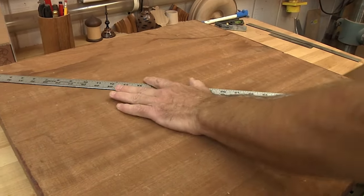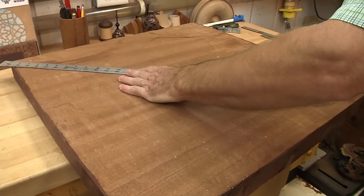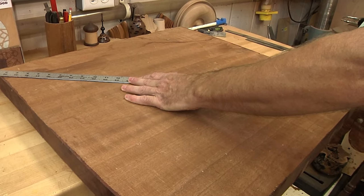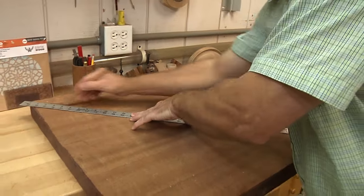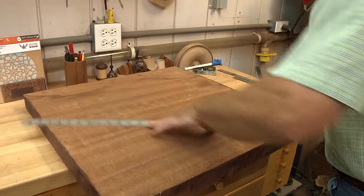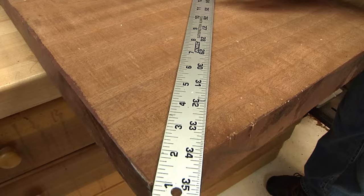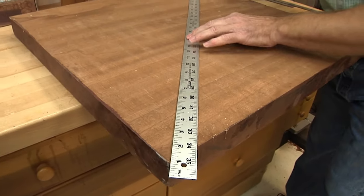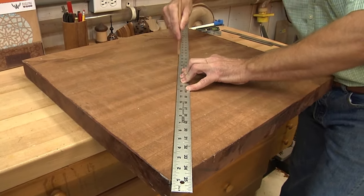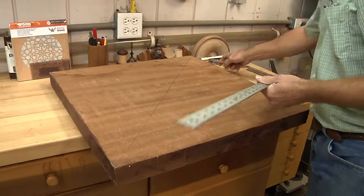The first thing we're going to do is mark it up to find the center. I'm taking my long ruler all the way to the edge, all the way to the edge down here, and I want to be as accurate as possible. Being careful with your measurements through this whole project is something that will make this a lot easier on you to turn. So there we have our first mark. Bring this one up here, come into that corner down there, and there we go — that's our center.